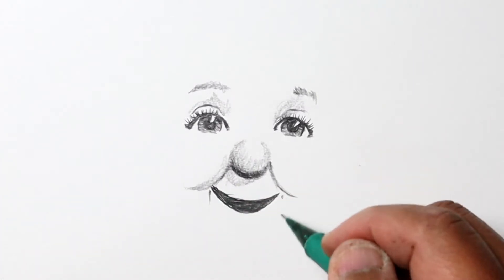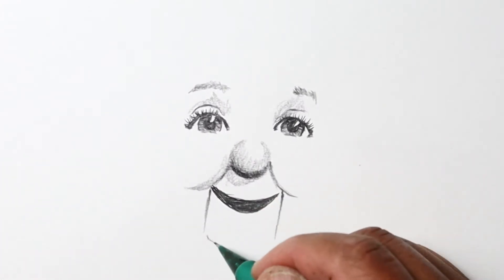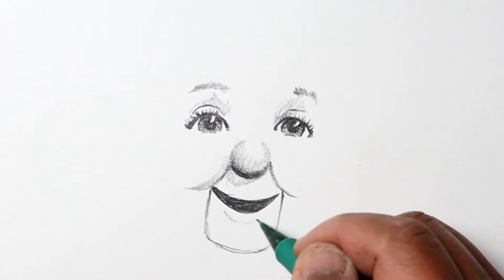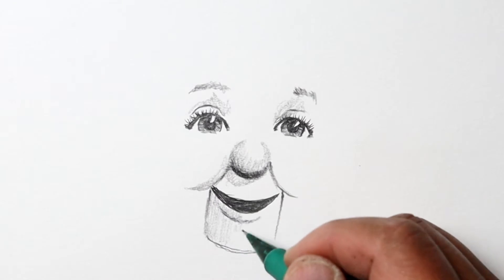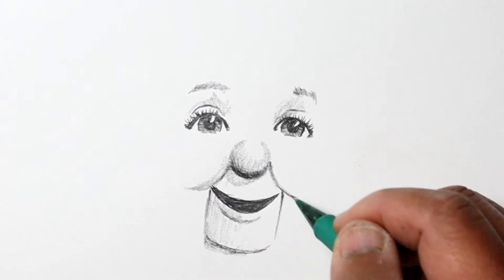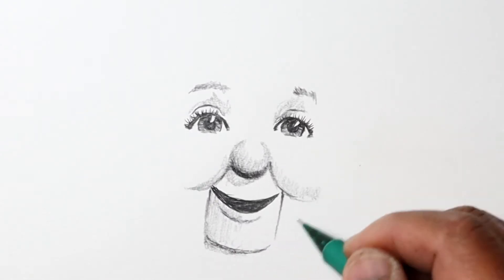As I draw the nose, I'm looking to see where I need to place it relative to the two eyes I've already drawn, and I do the rest of the other features the same way.